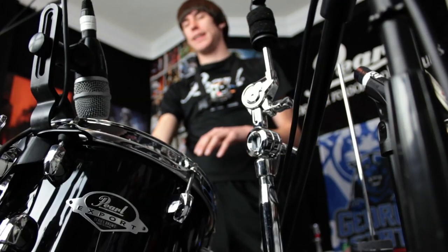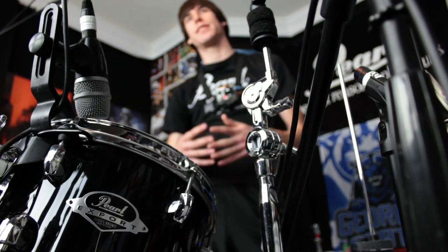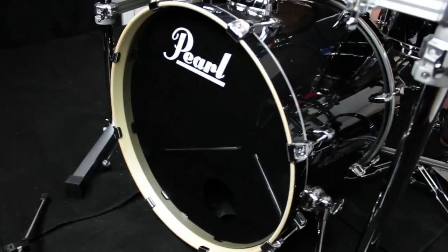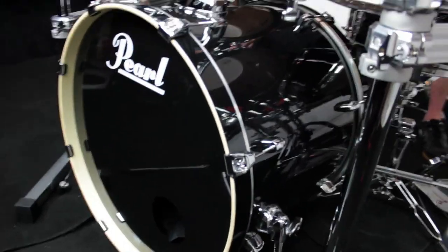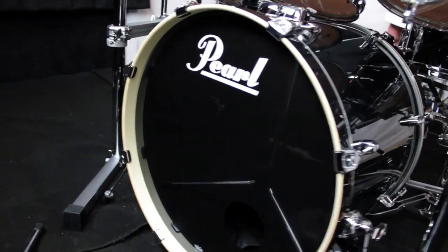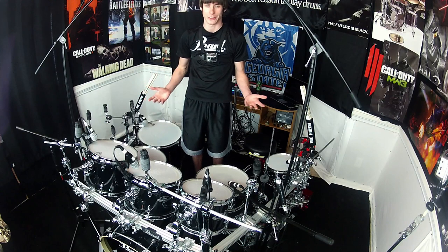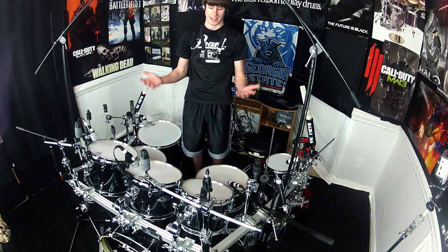The 22x18-inch kick is the same size as what I played before. When I walked in, that was one of the first things they let me hear, and the thing sounded like a cannon. I was standing out front getting punched in the chest by it — that was one of the most impressive parts of this kit. So driving, so much power, so much energy, and just low end punch from this kick. It's incredible that this is their entry-level drum set. I can't believe this is something that pretty much anyone could go to the store and pick up.